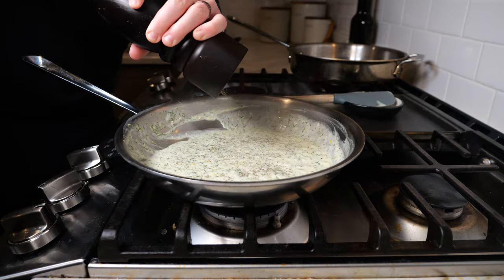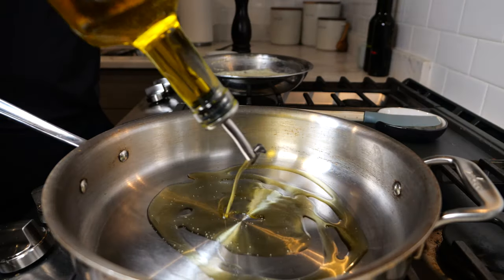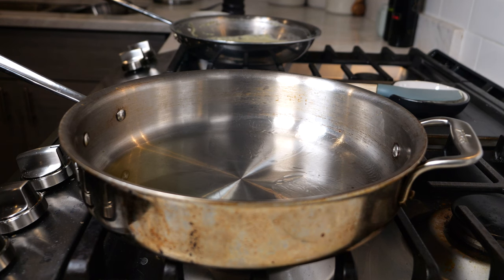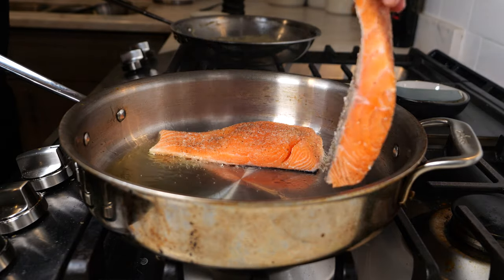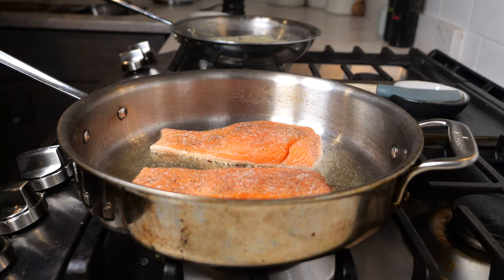Afterwards, taste for final seasonings — I'm adding pepper and then a little bit of salt. Now our last step is to sear the salmon. I've had a high-walled pan on medium-high heat for a few minutes, adding a couple tablespoons of olive oil or avocado oil, and then we're going to add the salmon skin side down and sear for about three to four minutes until golden brown.